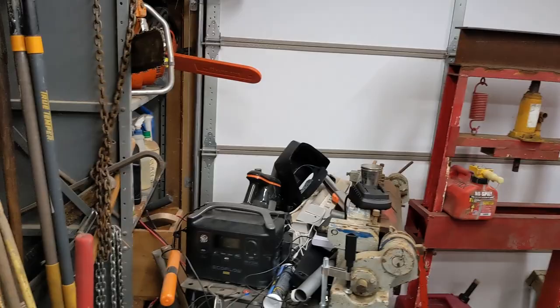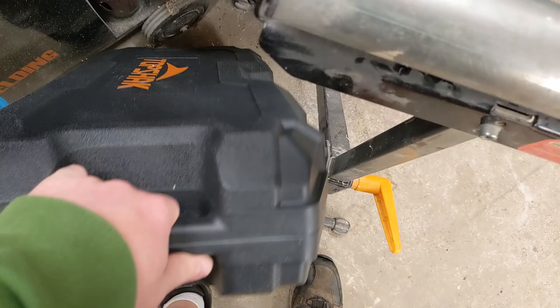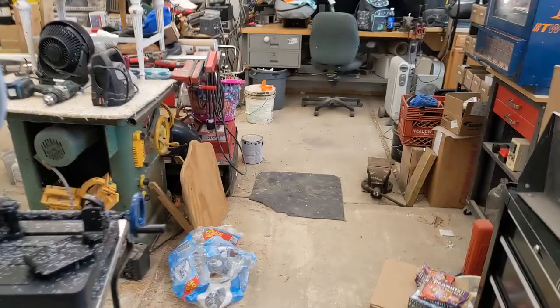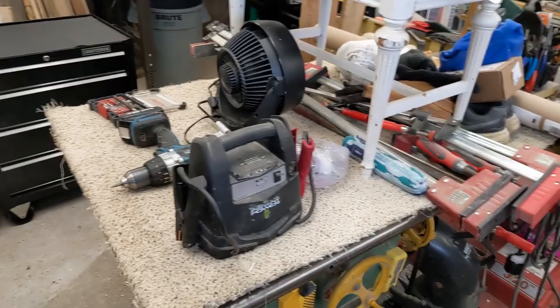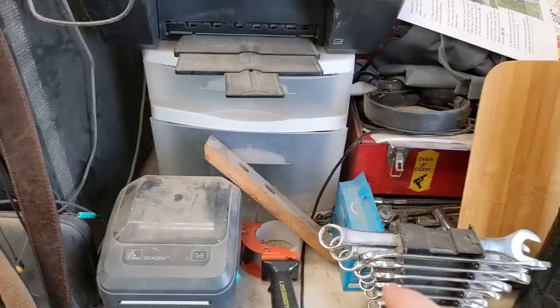I also have some other things I want to do videos on. This is a demolition hammer jackhammer — it has a handle so you can do walls more easily. And this snowblower I got for 25 bucks — I need to fix it and sell it. I should have done that weeks ago because we have about a foot of snow outside right now.